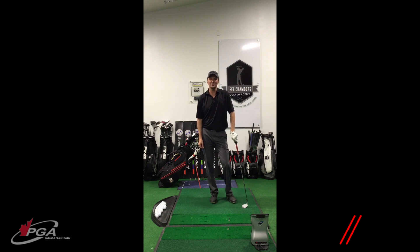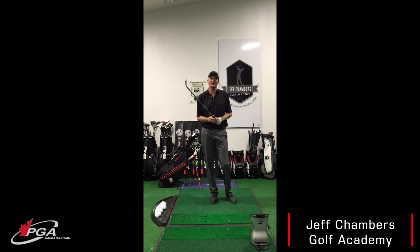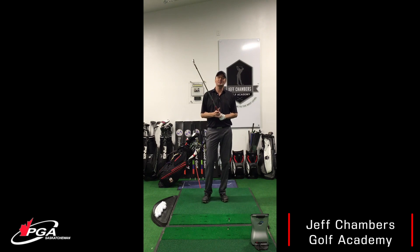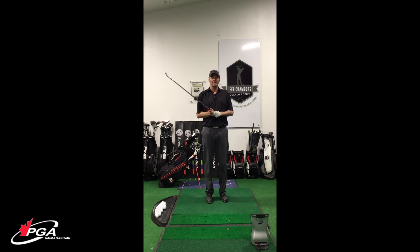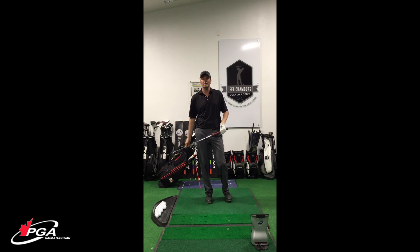Hey everybody, Jeff here again from the Jeff Chambers Golf Academy at the Elwood Golf Club. I'm here today to talk a little bit about practicing out on the range. We have a lot of people that like to practice — some people obviously use the range just as a warm-up for their golf games, that's fine. But for those that want to practice and are really trying to figure out what they're working on, there's a couple different ways to practice. There's two terms commonly used: block practice and random practice.